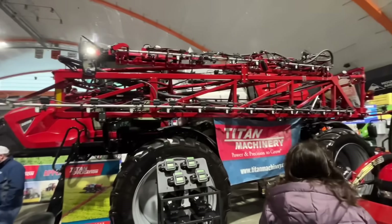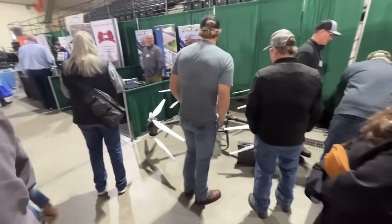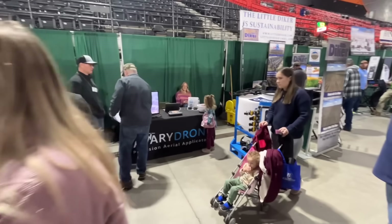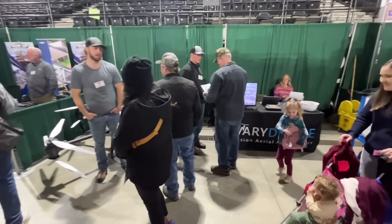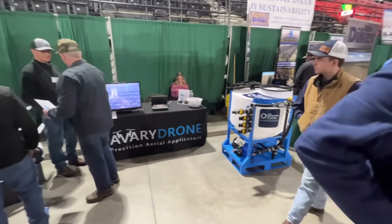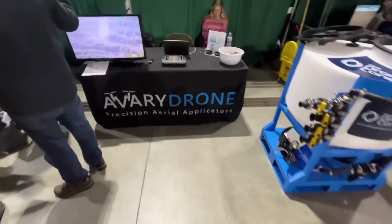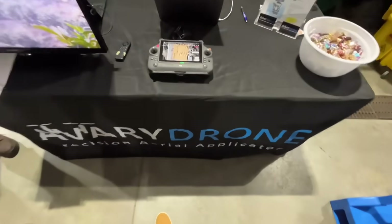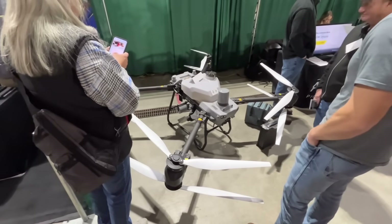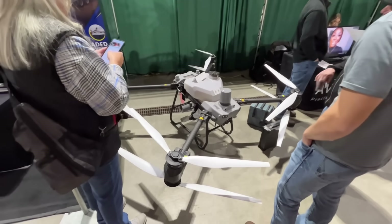Here's one of the big Case sprayers and a little Case tractor, but what's cool is right behind me is a big drone. These guys come and do all your drone spraying — pretty cool. They've got their mixing tanks and all sorts of stuff, there's the big controller. These drones would be pretty awesome. We've actually thought about getting one and spraying all of our own ground with it.